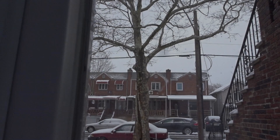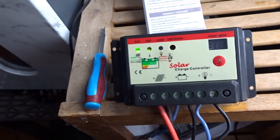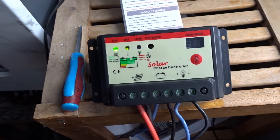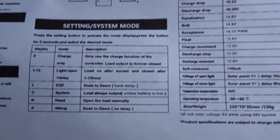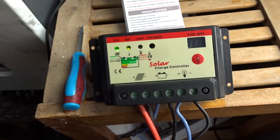Solar charge controller quick demonstration review. This was delivered a while ago. The instruction manual is blown up nice and big, very simple to follow. Pause the video at any given time and let me demonstrate and show you.